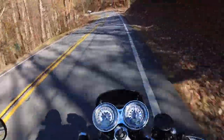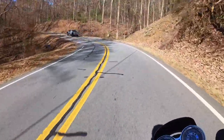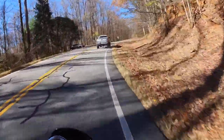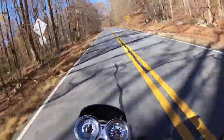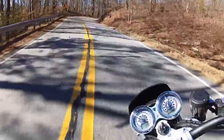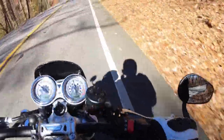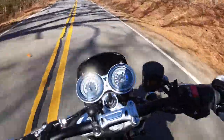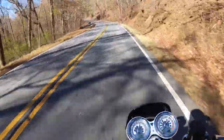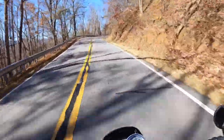Michelin Road 6s — very sticky in these temperatures. It's supposed to be like 66 and sunny today. The brakes are sublime. We've got Brembos, I think they're M50 monoblock calipers, steel braided lines from the factory, Brembo radial master cylinder. Oh yeah, this is so much more confidence inspiring.